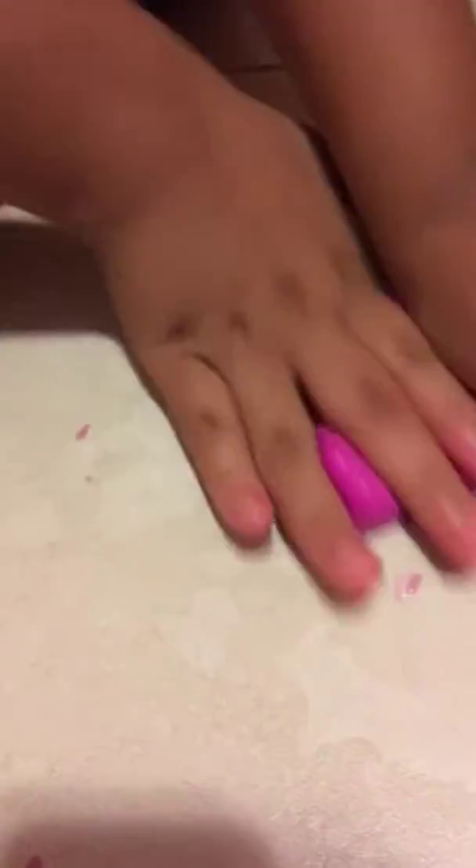The next one is this one over here — it's kind of hard and not stretchy. It's hot pink and it smells good, it smells like strawberries a little bit.